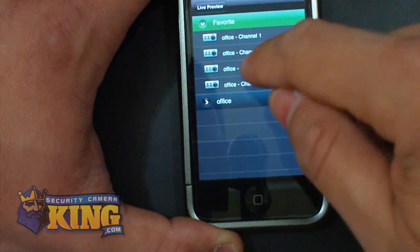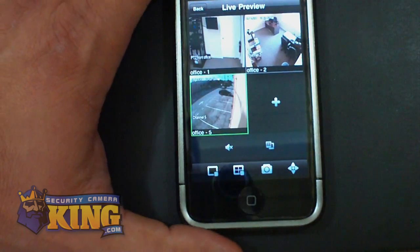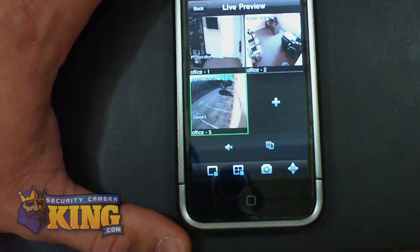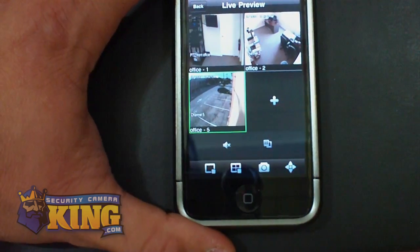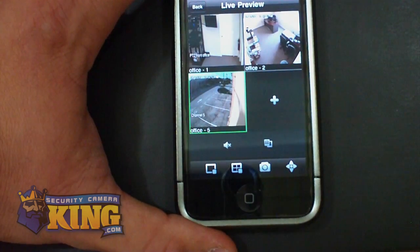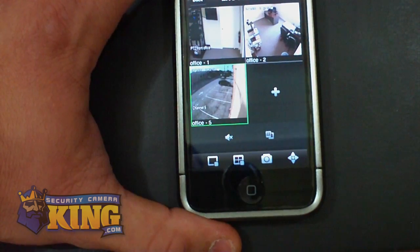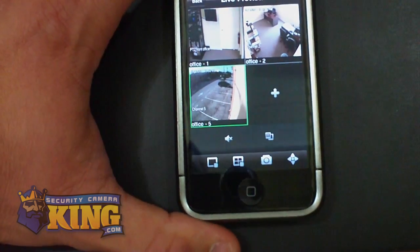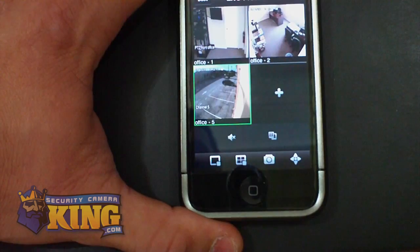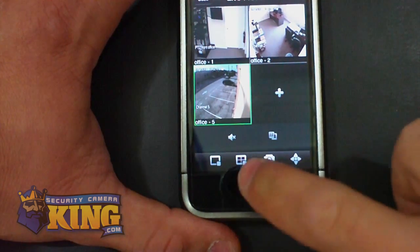It is very cool and very easy to use. I will be making another video for the iPad configuration and explaining a little bit more. Our iPad app has the capability to view nine cameras at once and listen to audio for whatever cameras you choose. I hope this has been informative for you, and I would like to thank you for viewing.